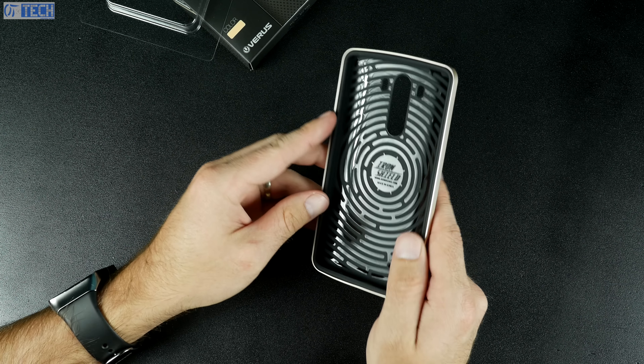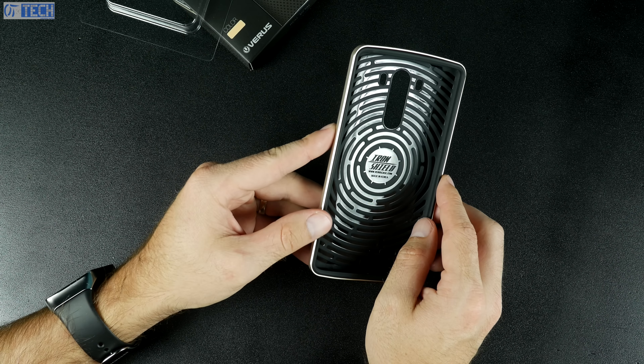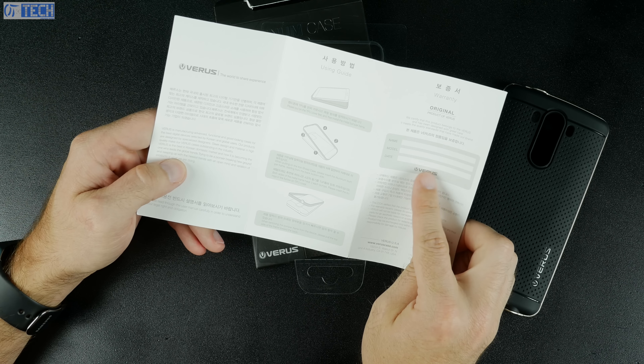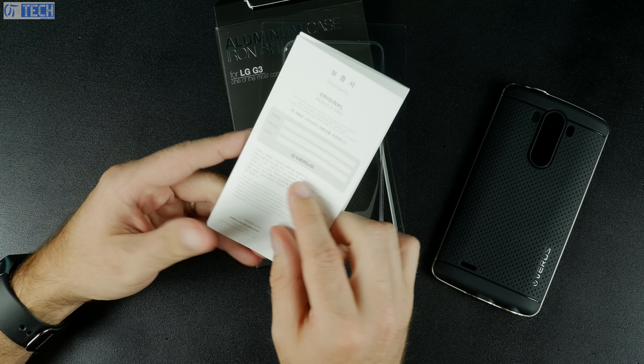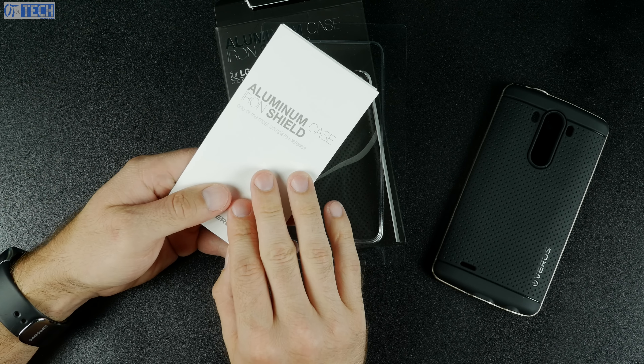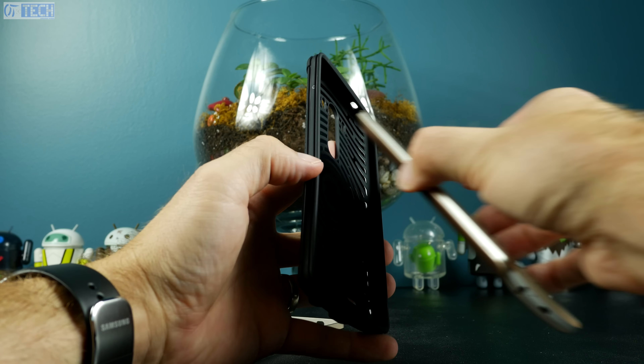Inside the box, you don't really have anything but the case and a little bit of paperwork. Here's the case itself — you can see it has a perforated or dotted pattern back, and on the inside is a web design to aid with shock absorption. The paperwork includes basic installation instructions, but you also have a warranty sheet. Make sure you fill that out and submit it, as the product does come with a warranty.